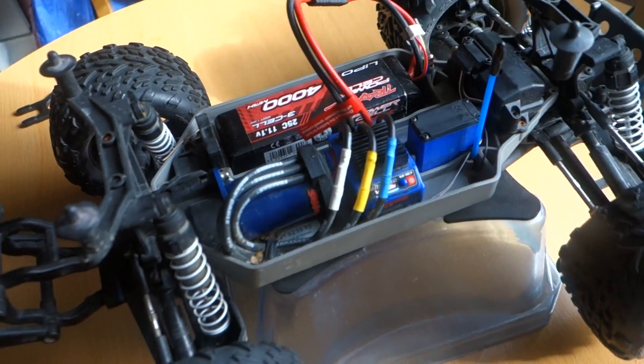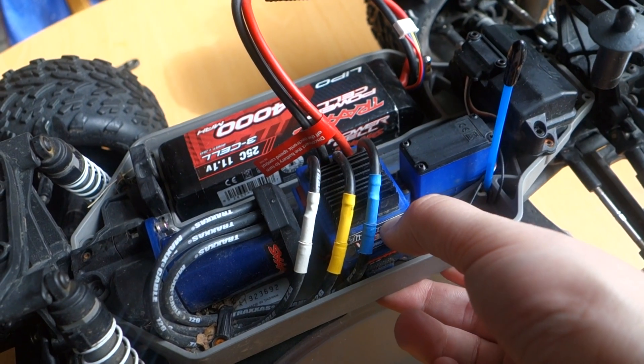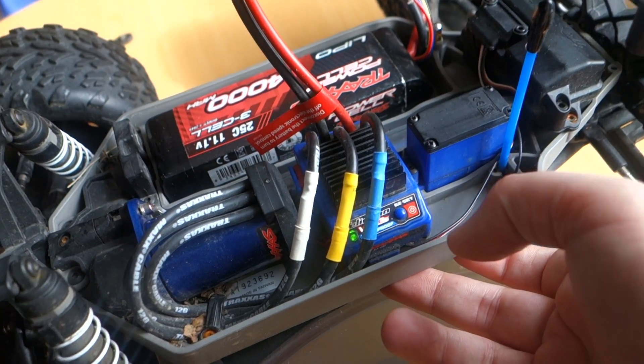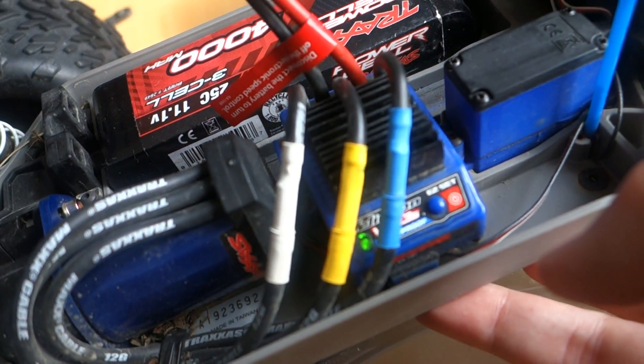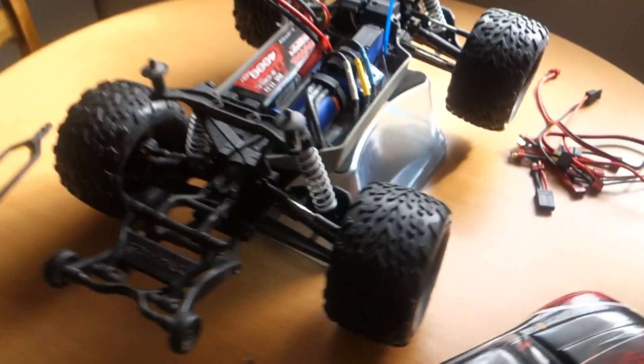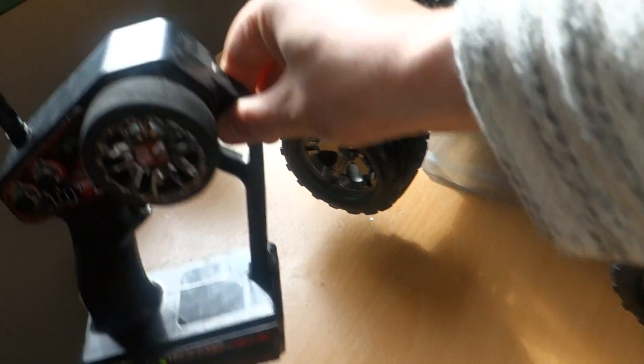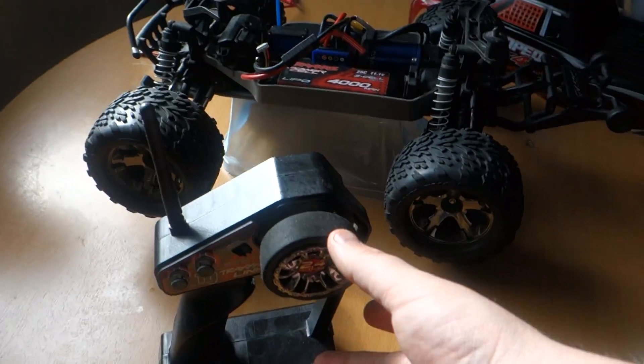So we test the power lamp — green. Sender.